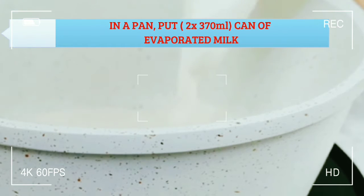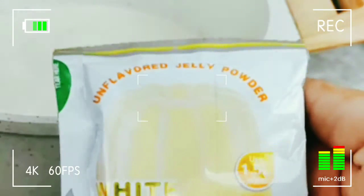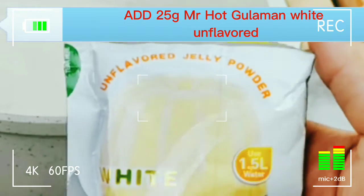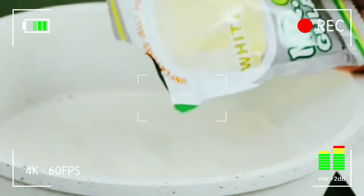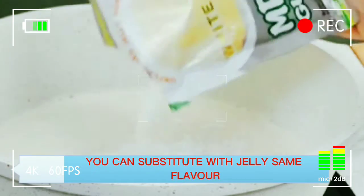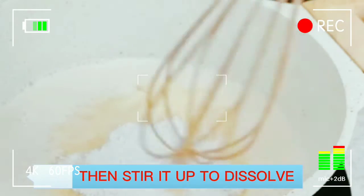In a pan, put a can of evaporated milk and add Mr. Hot Gulaman white, unflavored. You can substitute with jelly of the same flavor. Then stir it up to dissolve.